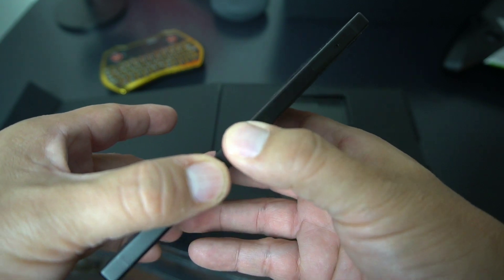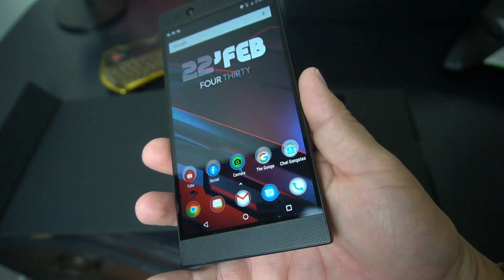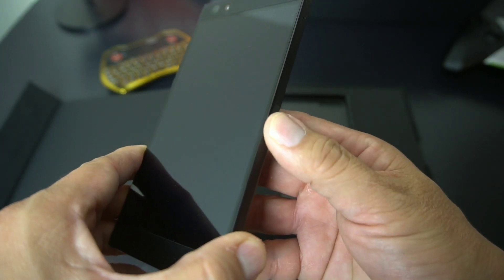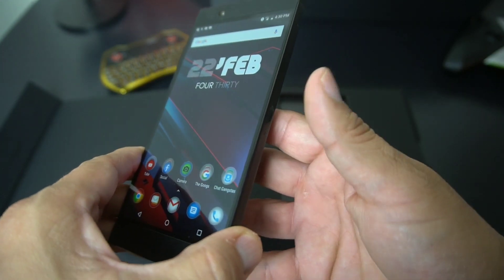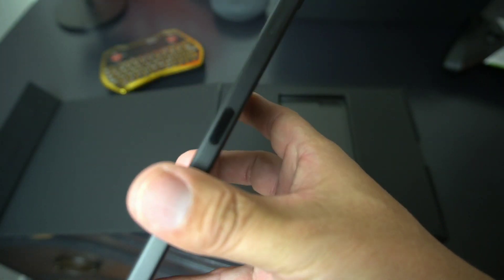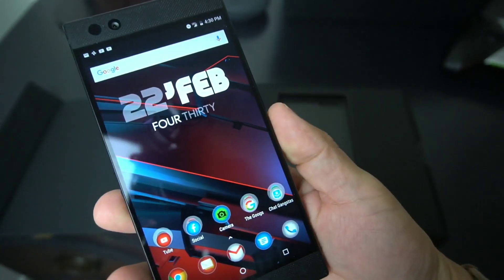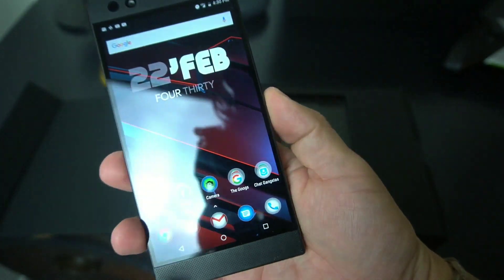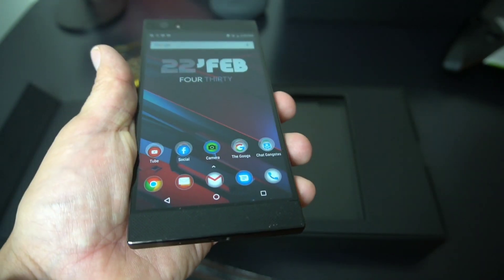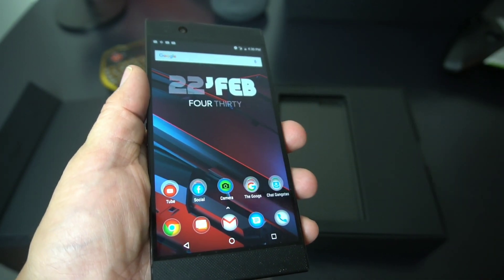The fingerprint reader is on the side — this little button right here. It's not bad. The only thing I don't like is that you have to press it to register, but once you press it, it's pretty fast. It's kind of like the Sony Xperia XZ Premium international version. I actually like having the fingerprint reader on the side — it's convenient.